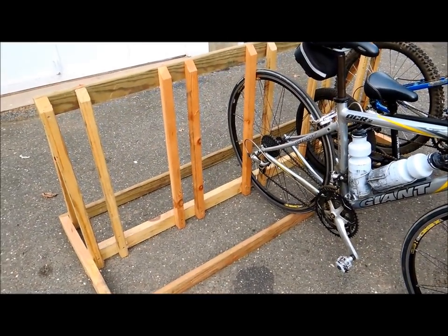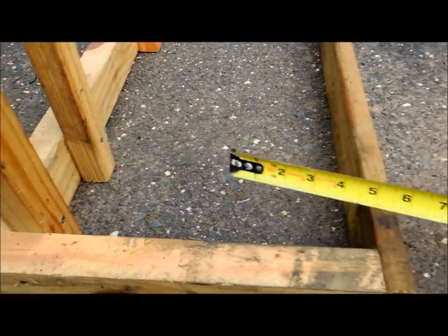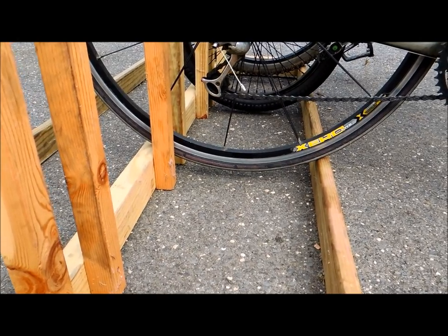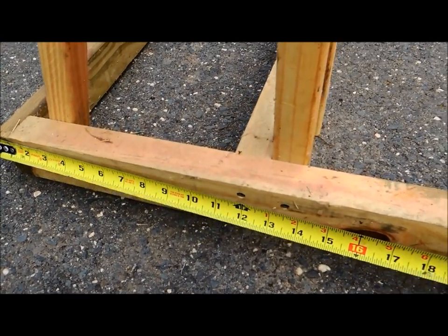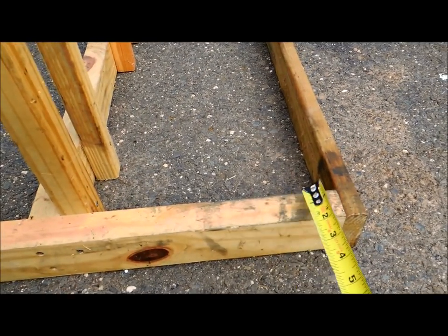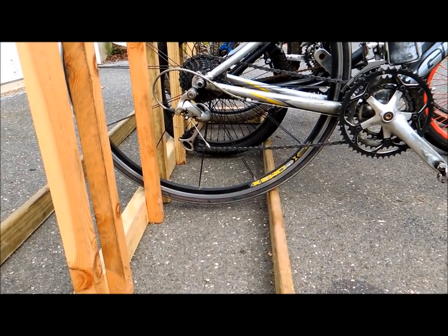Let me get close up here and give you the exact dimensions you need to make this for yourself. First, coming down here to the bottom — the width of this section, from here to here, is important because that's how the wheels fit in there. You want the tires to be just off the ground so the bike stands upright. My dimension here from that side is twelve and a half inches, and if you go the whole distance the total width is 26 inches. The twelve-and-a-half-inch section where the tire sits is pretty important — that allows any size tire to sit up off the ground and stay upright.